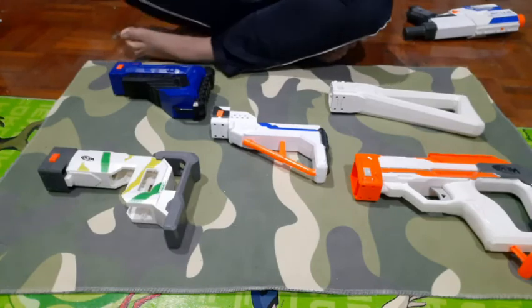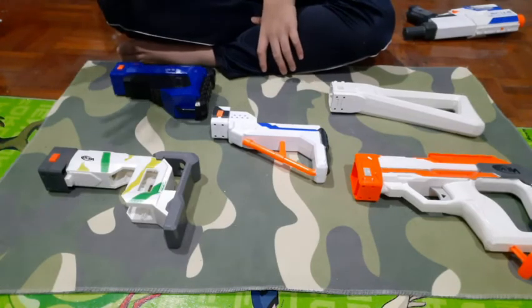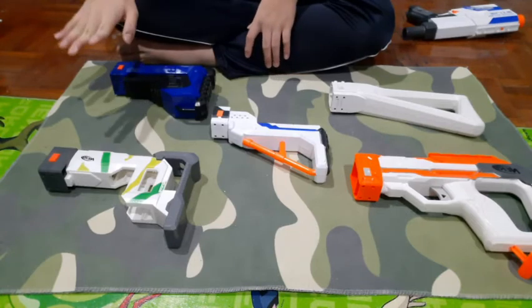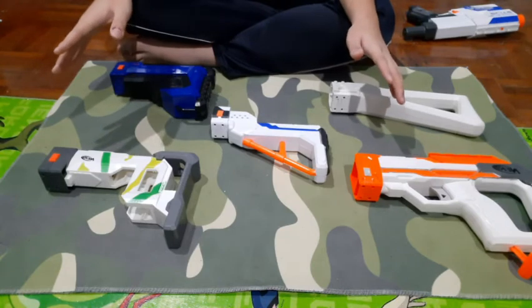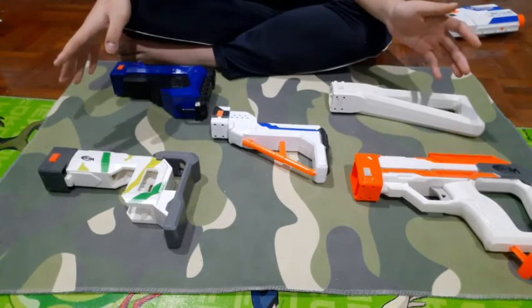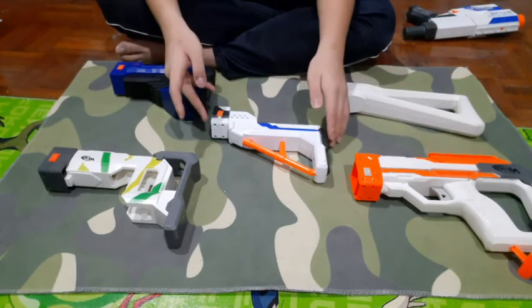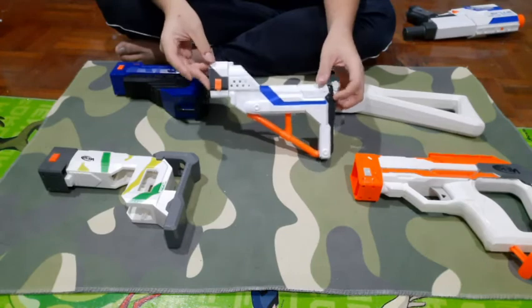Now you know the definition and use of a stock. I'll go one by one with the stocks I have. I have a ton of blasters but these are my only detachable stocks currently — I have five. Starting with my first stock, which is the Retaliator stock.